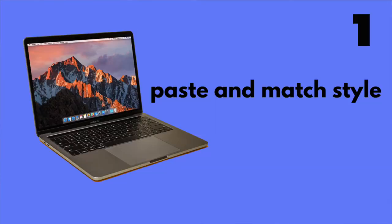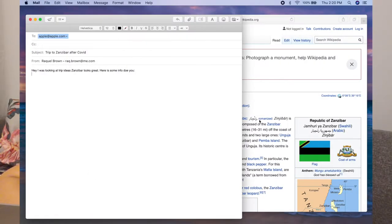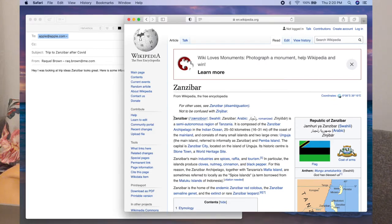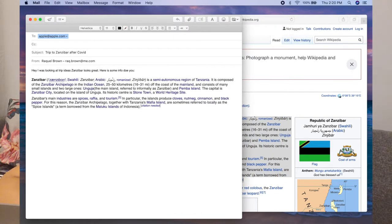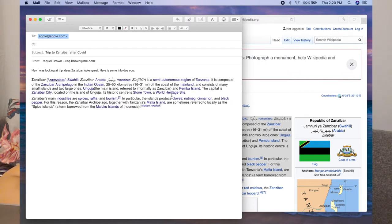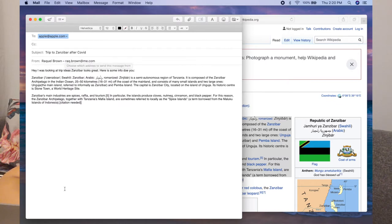The first tip is how to paste and match style. So here I'm typing an email and I want to copy and paste this article from Wikipedia into it. I can do Command C to copy and Command V to paste, but when I paste it that way it has all the blue hyperlinks and the text is a different font. Instead, I can remove that and scroll down to paste and match style. When the text is pasted in, everything is nice, uniform, and clean — a much better look for an email than having everything in different fonts.